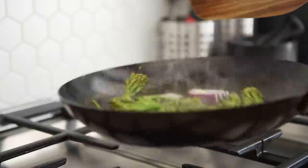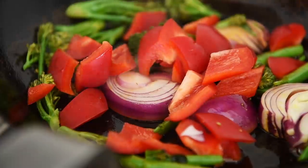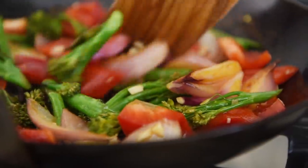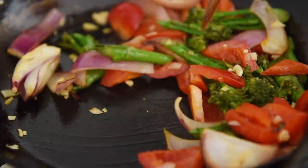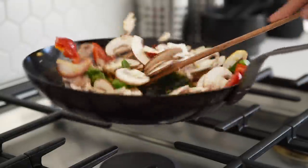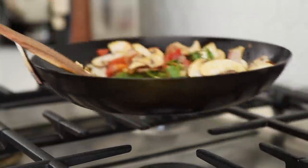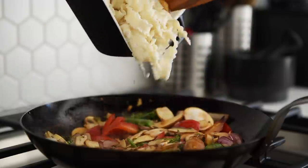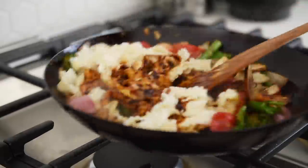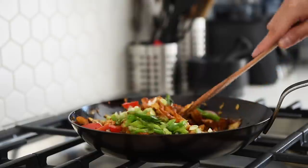Sauté for two to three minutes, then add the mushrooms and red bell peppers, followed by the garlic. Sauté for another two to three minutes, then add the mushrooms and sauté for one to two more minutes. Add the noodles and the sauce, and sauté for another two to three minutes. Add the green onions and sauté for another minute and it's done.